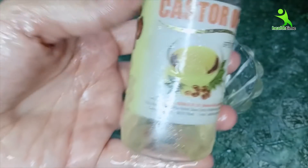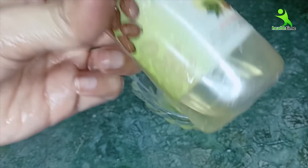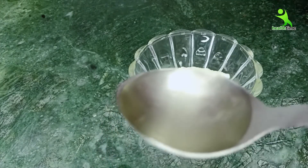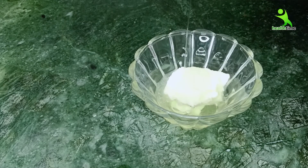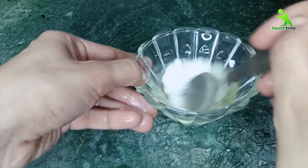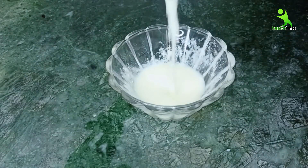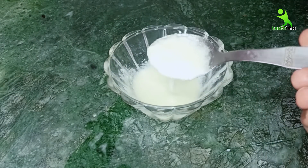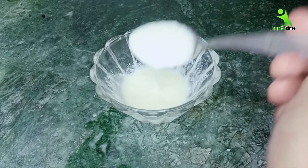Now we will add the last ingredient — castor oil. If you want to keep your hair good, please keep castor oil at home. I have almost finished a whole bottle because I always add castor oil when I oil my hair. Castor oil increases hair growth, gives nourishment to your hair, and is very good for your scalp overall. So this is a very powerful protein mask — mix everything well.